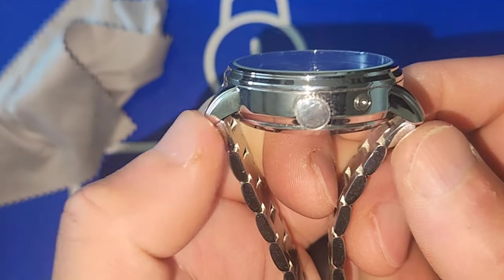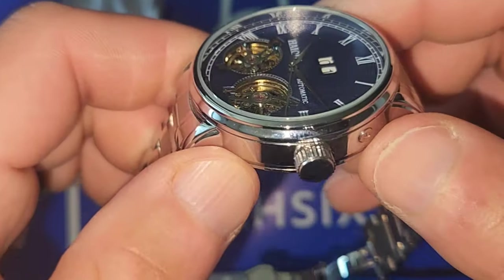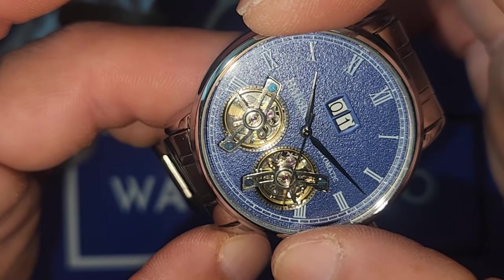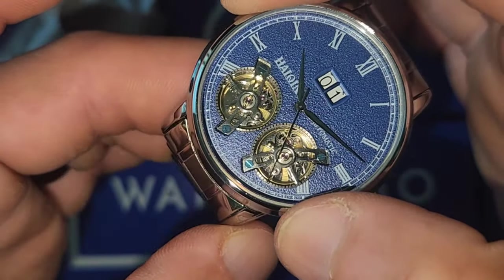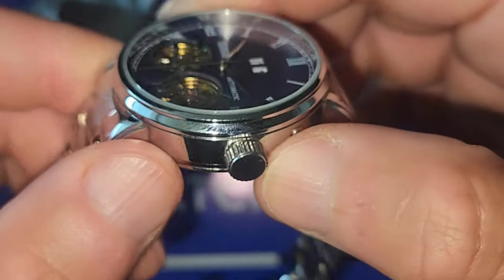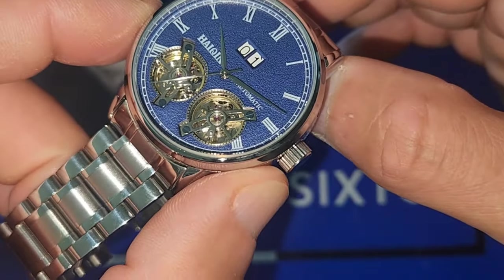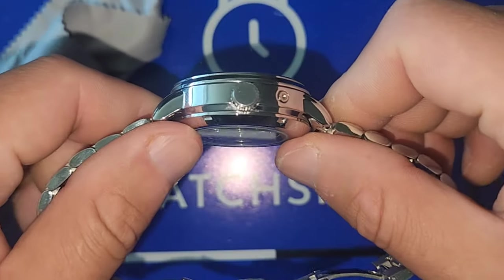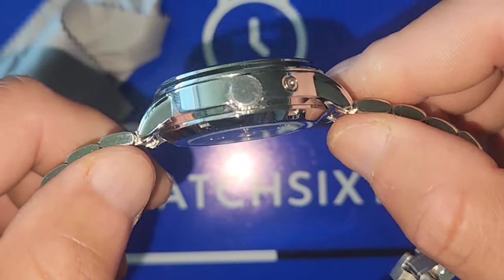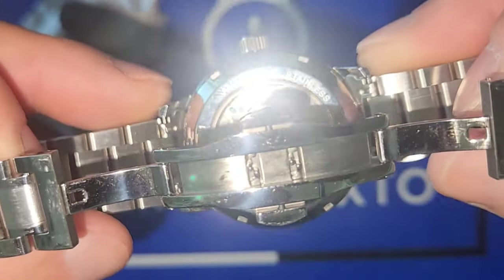The measurements are 48.2mm lug to lug, 41mm on the bezel, and the case thickness is 14.5 to 15mm thick. You can see they had to compensate for the twin turbine, which is why it's thicker.